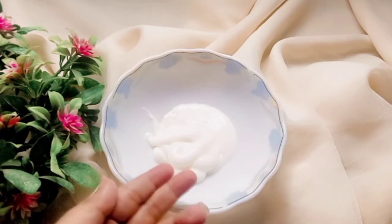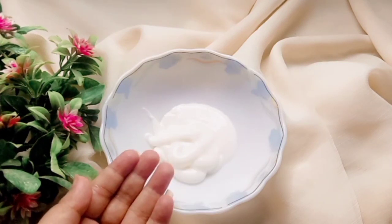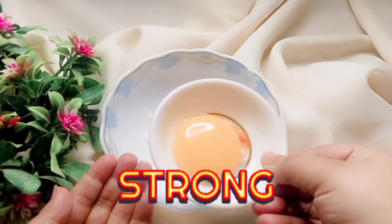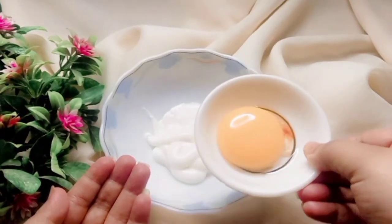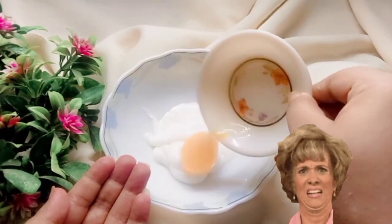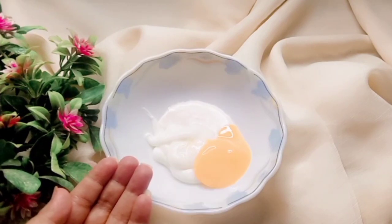Now the third ingredient, which is very good for our roots and our hair, is egg yolk. I know, I know — it will smell, and personally I don't like this smell — but it is very good for our roots.